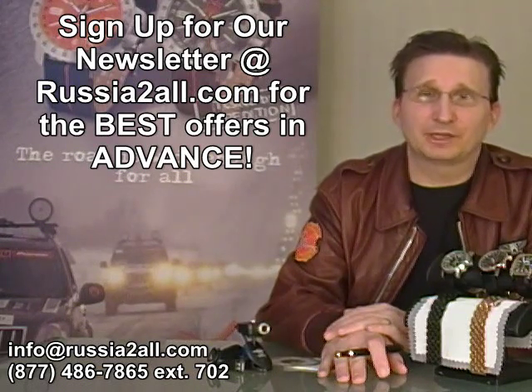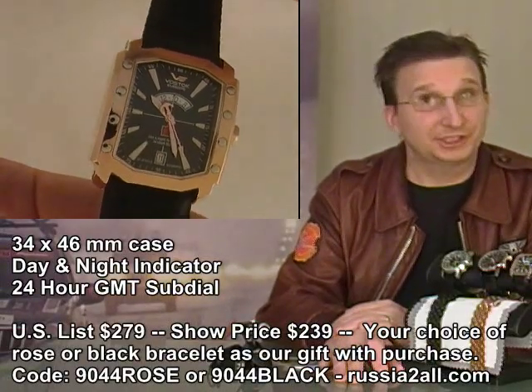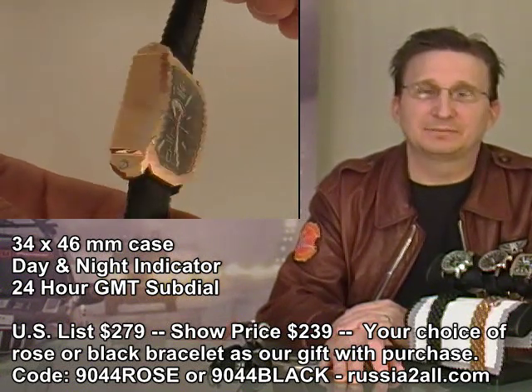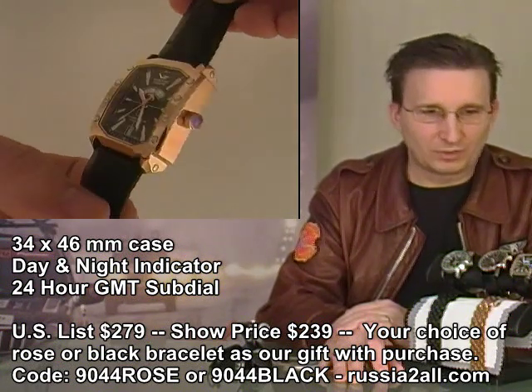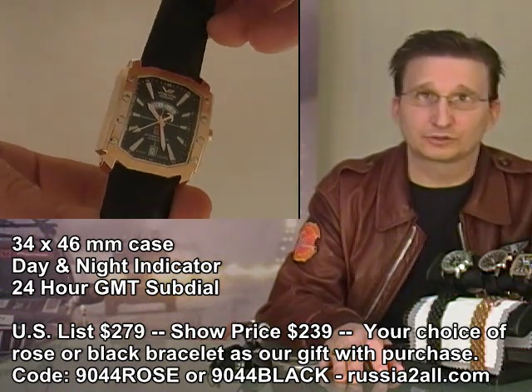Let's jump right into the watches like we always do, and then we'll be doing the announcements at the end of the show. Please forgive me if I sound a little scratchy — I've been fighting a cold the past few days, so I'm sounding like the more baritone Watch Comrade right now. The first watch this week is the Arctica Rose Gold example.